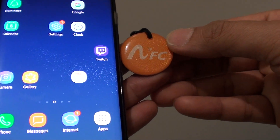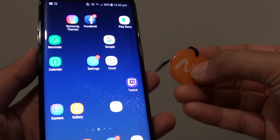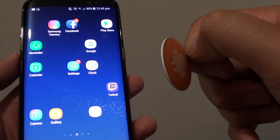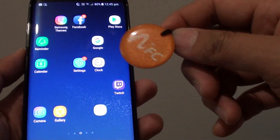How to format and erase an NFC tag on your Samsung Galaxy S8. If the tag has been used previously by another device, you may need to format it first before you can actually use it.